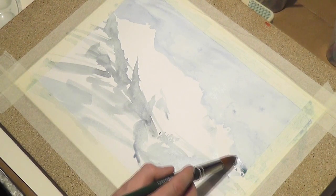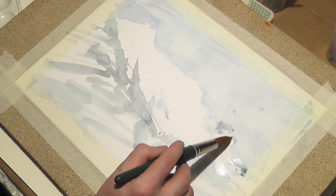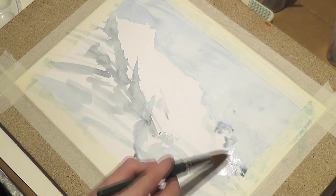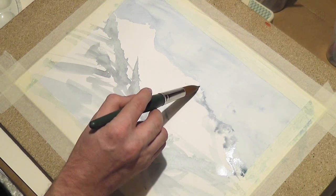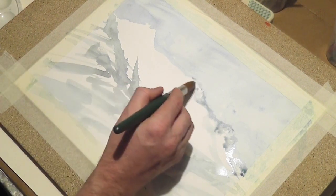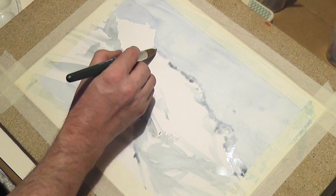Now I start the first details with dark color. I work on the first mountain peaks, and I also start with the shadows. It's an advantage that the color of the sky isn't completely dry yet, so the peak shadows in the distance have the possibility to bleed a little bit into the color of the sky.